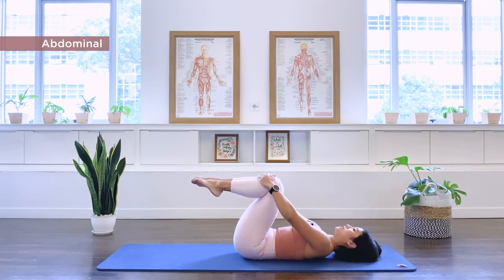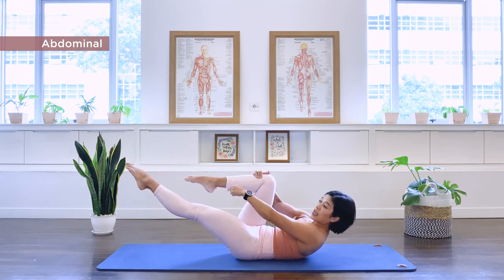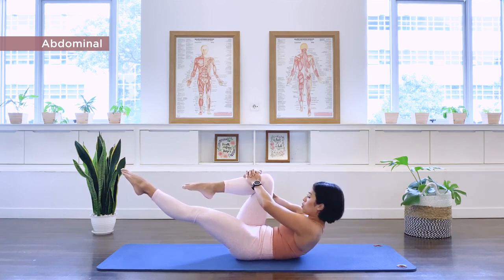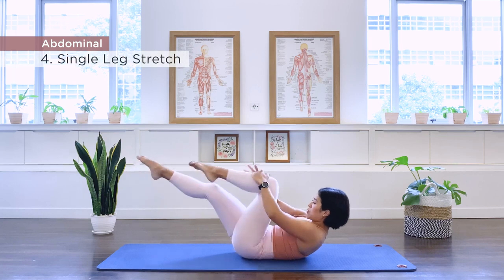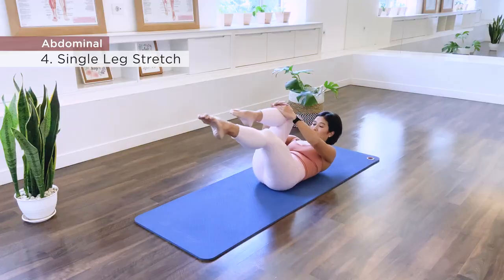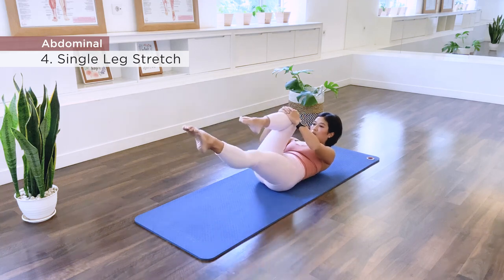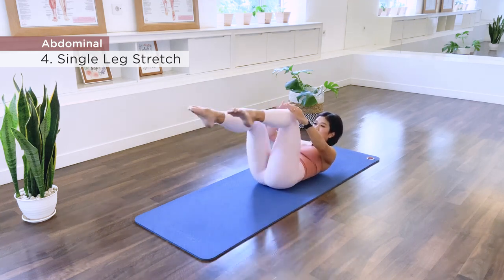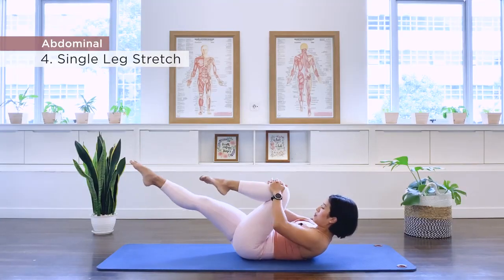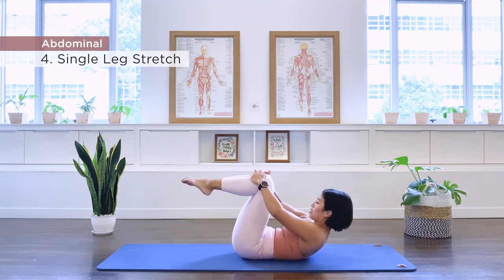Number four: single leg stretches. We lift up again. Extending the left leg long, keep the feet at the same height. Hands on the right knee, lift the chest higher. Hold that new height and we switch. Continuing to ten. Both legs in, hold up there.